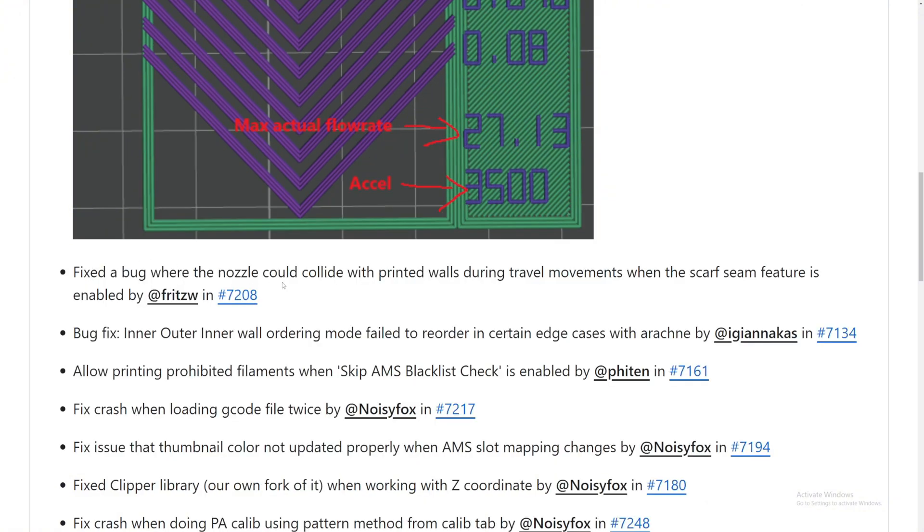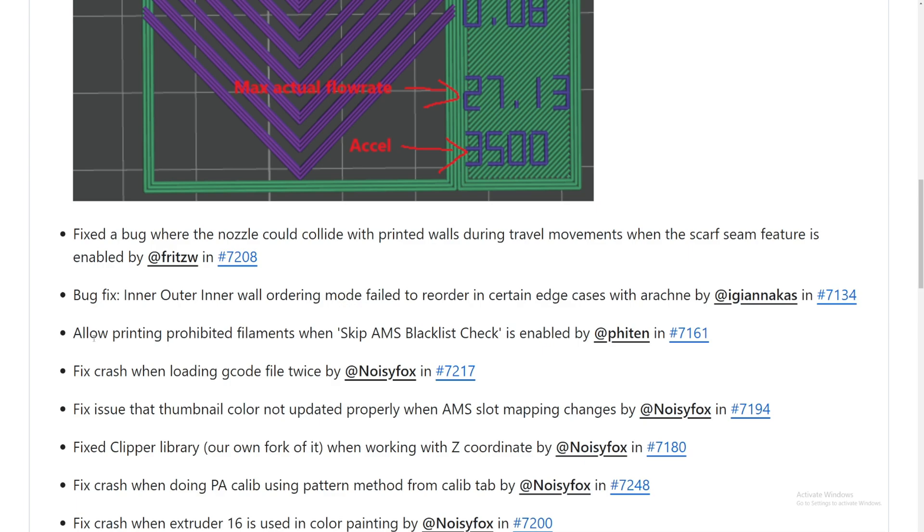They also fixed a bug where the nozzle could collide with printed walls during travel movement when the scarf seams feature is enabled. Scarf seams was a new feature added a while ago to make seams look less visible - there was a bug in it and now they've fixed it. They also fixed bugs in outer wall ordering mode that failed to reorder at certain angles caused by arcing.